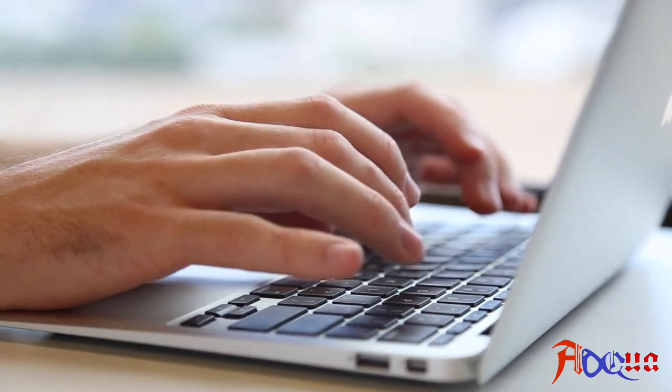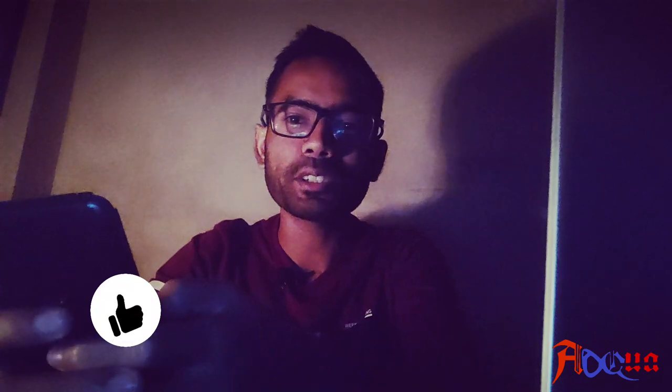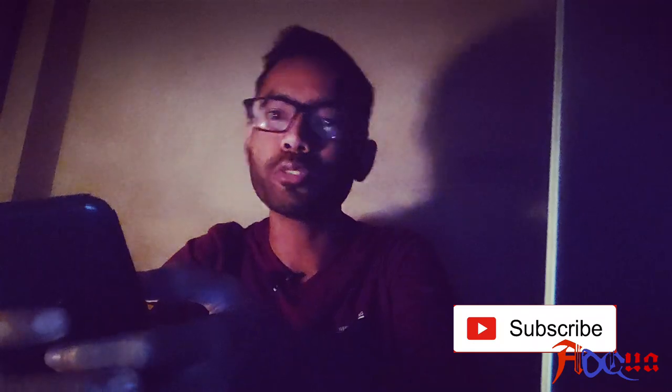And yes, if you liked the video, don't forget to like, subscribe, and share with your friends.